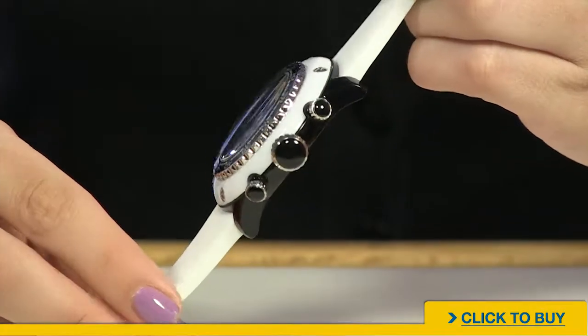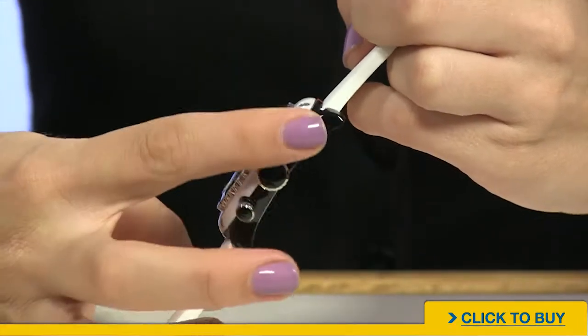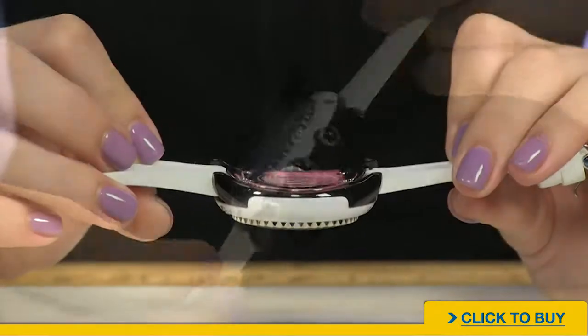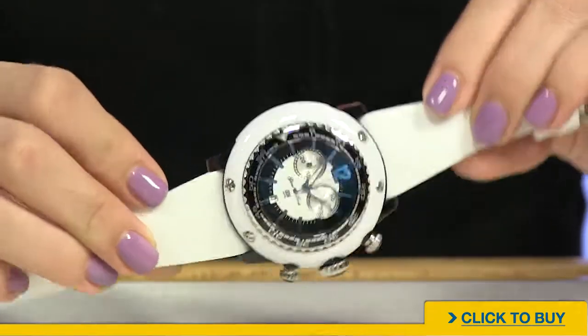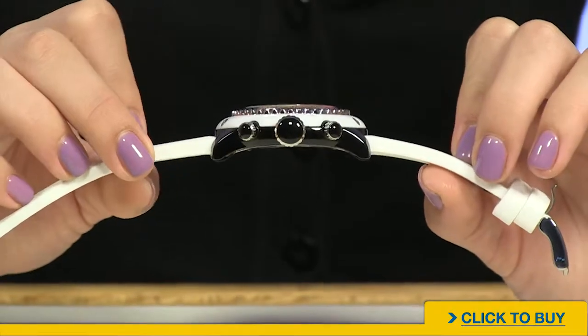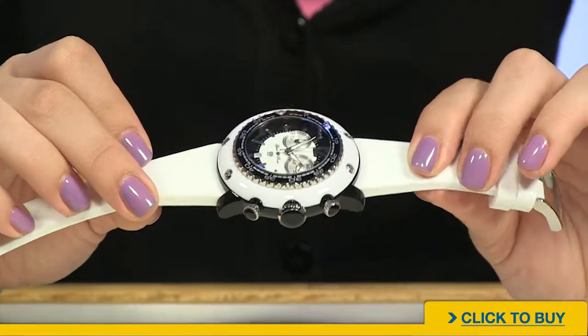Looking at your crown and pushers, notice how oversized that push-pull crown is, and they all have black cabochons. See how curved that is? Now I know you're thinking this is a 50 millimeter watch and you'd never be able to wear it, but all of that curvature is what allows you to wear such a large watch.